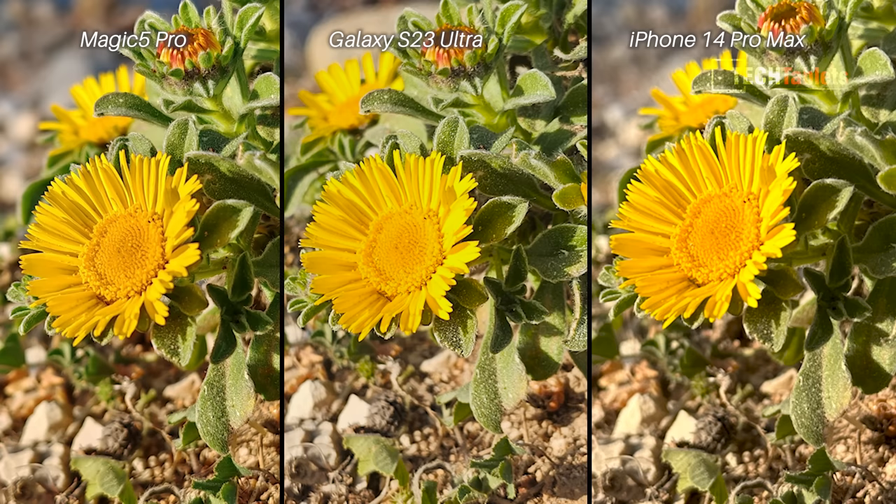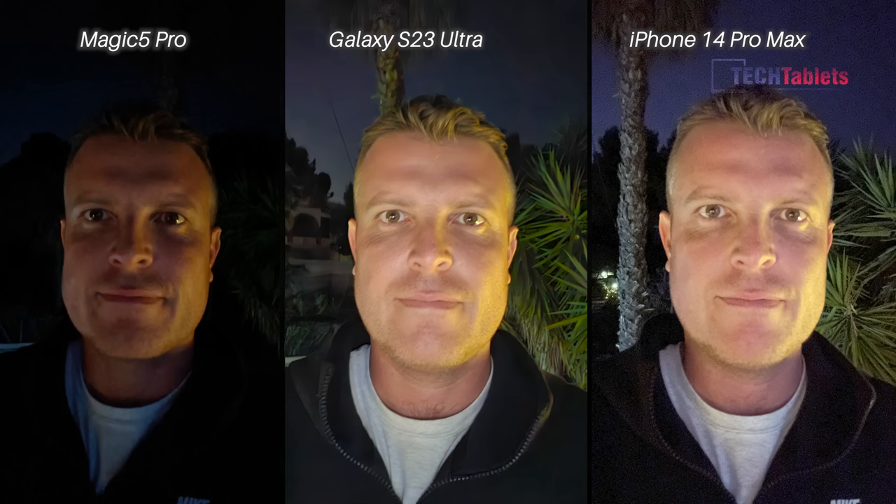Low-light selfies across all three are terrible. The Magic 5 Pro is the dullest — definitely third place. The iPhone has a lot of noise, and the Samsung looks a little blurred, so those two are really a tie. None of these photos are good.